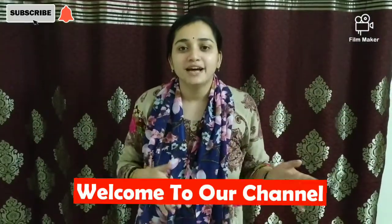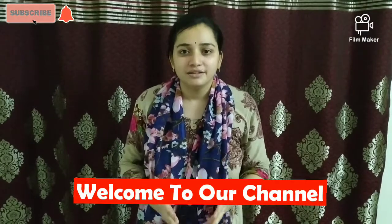So friends, if you have a sweet chili potato, I will tell you the recipe. But please, please like and subscribe to my channel. So let's start the chili potato recipe.